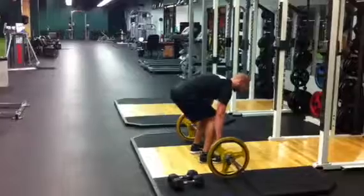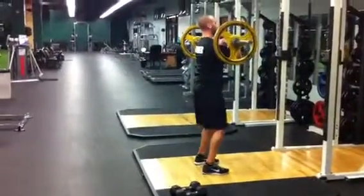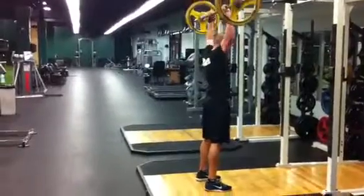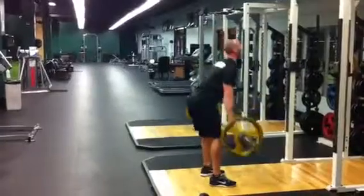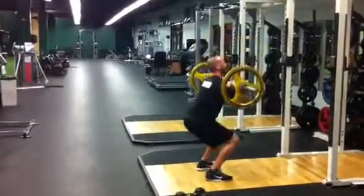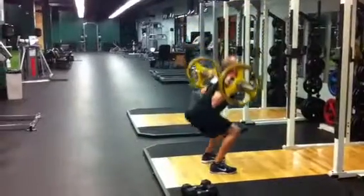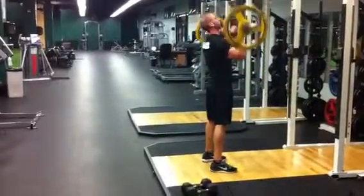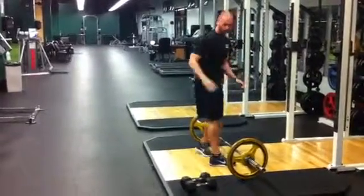We're going to start at the bottom. Deadlift stance, we're going to a clean catch. After the catch, overhead press, onto the back, back squat, over the head, and back down. Clean catch, overhead press, down, squat, back over the head. Five reps — bang out five reps.